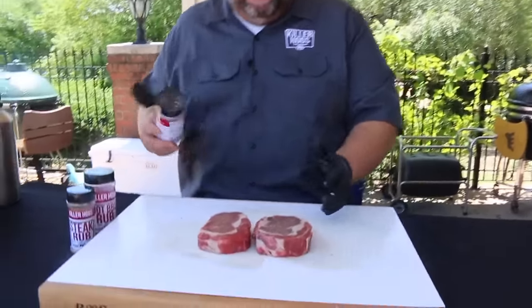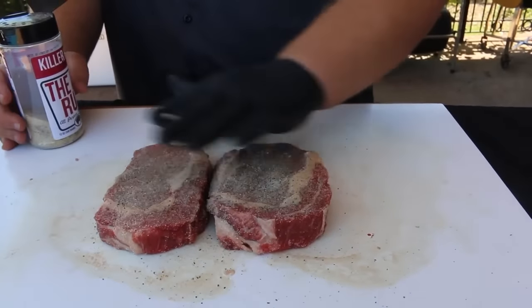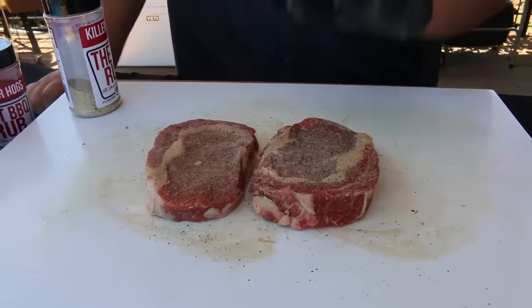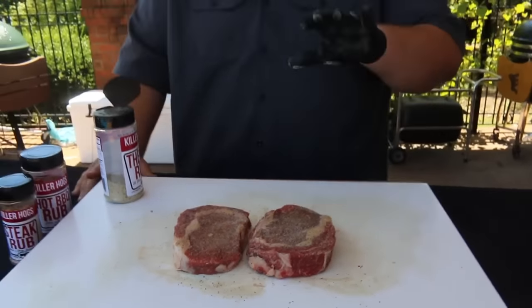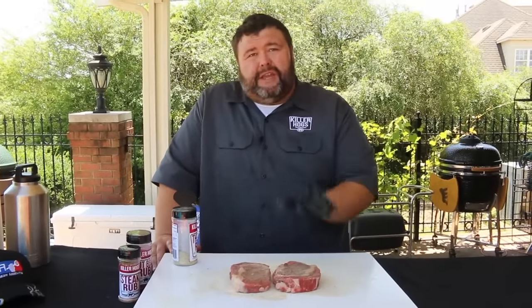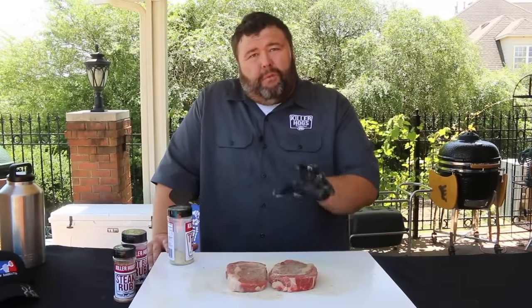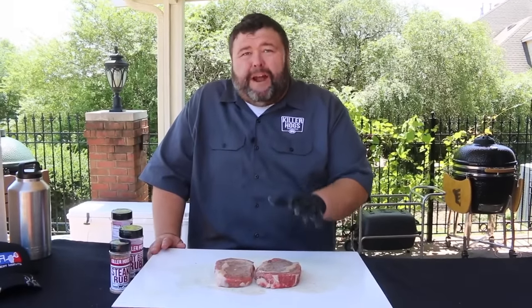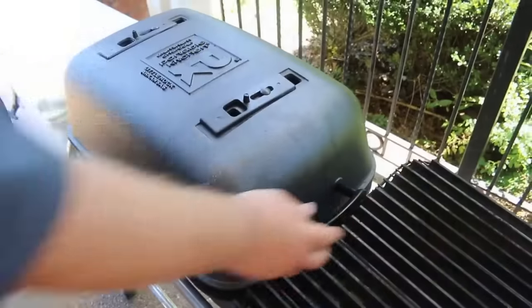Now the ribeyes are trimmed, it's time to get our seasoning on them. I know there's a million recipes, but I want to show you how I do it for a contest. I start with a good dose of salt, pepper, and garlic — my AP seasoning — putting a good layer on both sides. I like this salt, pepper, and garlic to sit for at least 30 minutes. Drop them in a pan, put them in the ice chest to stay cool, and let those flavors work their way down into the meat.